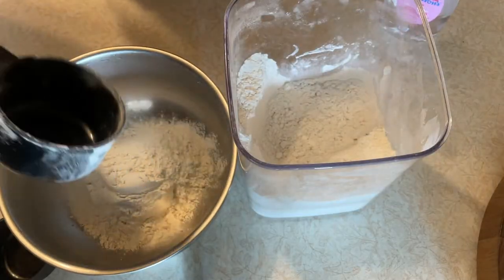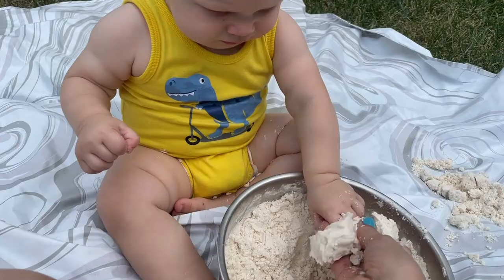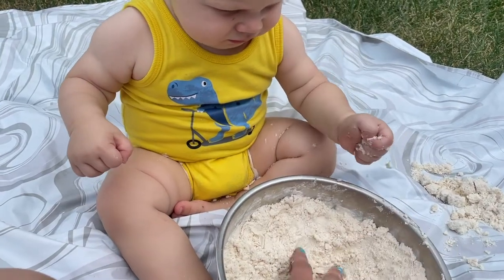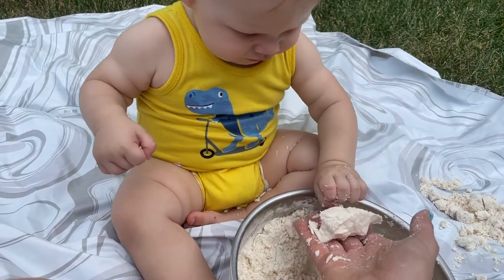The first sensory idea is moon sand. You can make this in a sensory bin or whatever you have that's big enough to hold the sand. It just takes four cups of flour mixed with half a cup of baby oil. Mix it all together and it makes sand. He was a little shy about it, but over time he'll get used to it and enjoy playing with it.